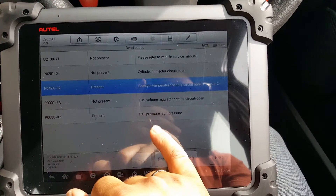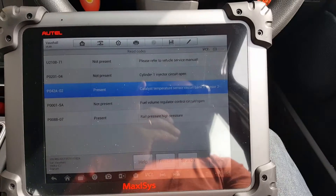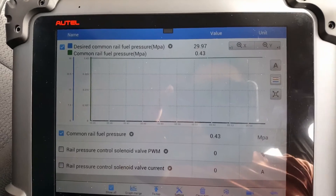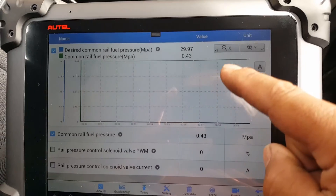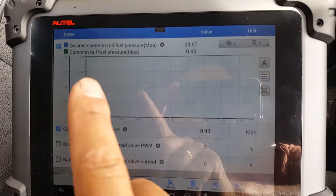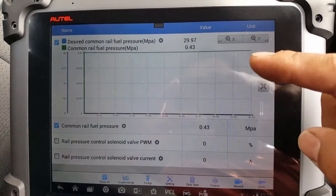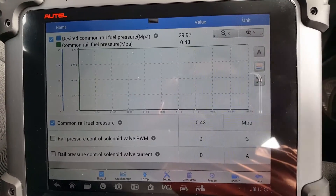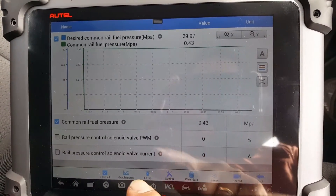Let's go into live data and see if the sensor is at least reading something. I had to move the machine because of the glare. What we have here is a merged graphic showing the desired common rail pressure and the common rail fuel pressure — which is the measured pressure.